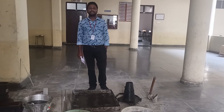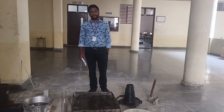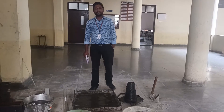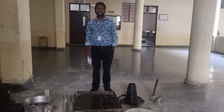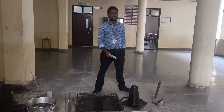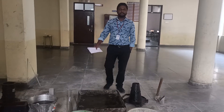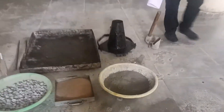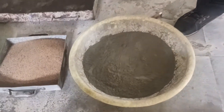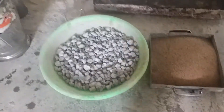Good morning, dear students. Today in class we are going to perform the slump cone test. For that purpose, first we have to collect the materials. Here you can observe all the materials and equipment are ready. In this tray you can see the cement, the sand, and the coarse aggregate.